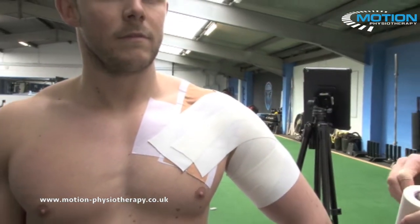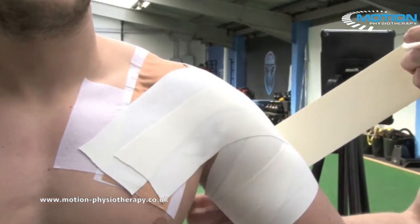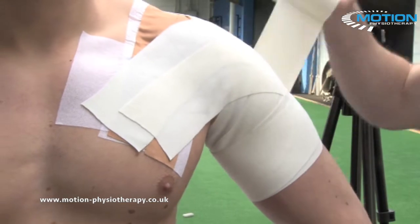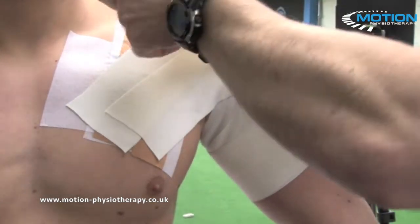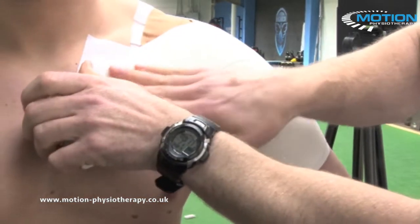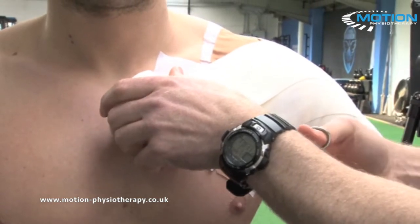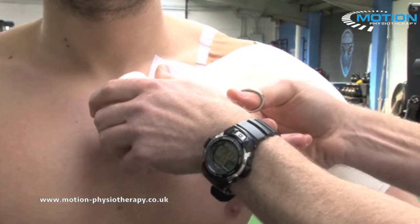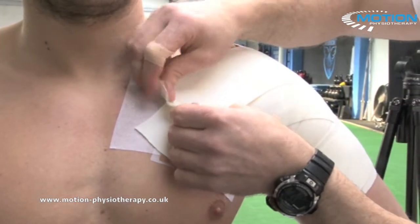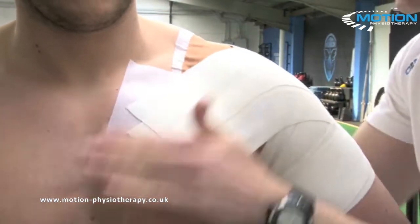One layer to go — the last one is just a spiral on the arm. Ask the patient to contract the bicep, loop up and over, coming over the AC joint and tracking to the mid pec. Apply tension, tension, tension — then nothing at the very end. Smooth it down.